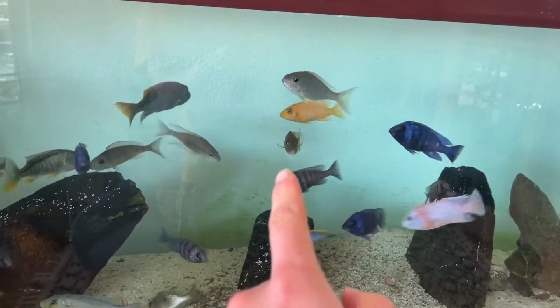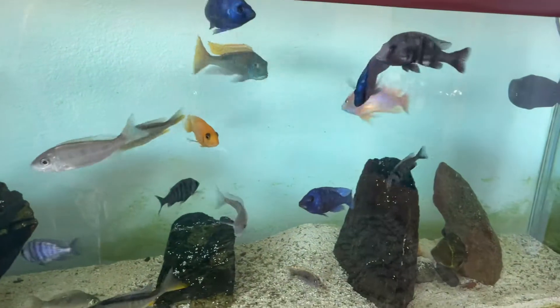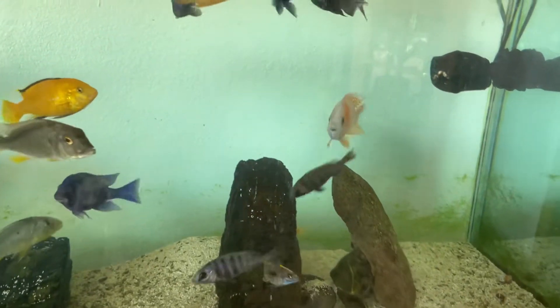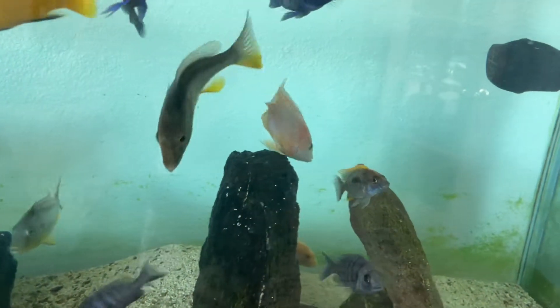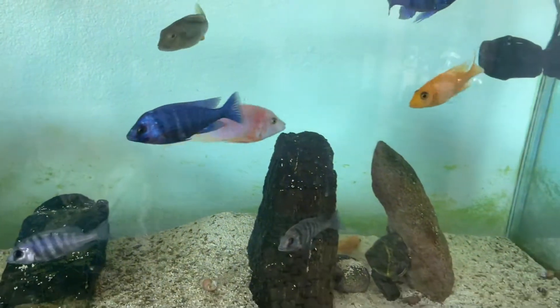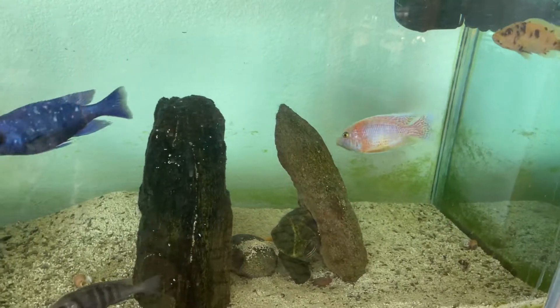Picked up a couple more female buccal chromis notatania, so hoping they get going again. But this dragon blood strawberry peacock that I got here — really excited. I think it's a gorgeous fish. I really want to breed these ones and hoping this female holds. So I want to do a quick update. Thanks for watching.